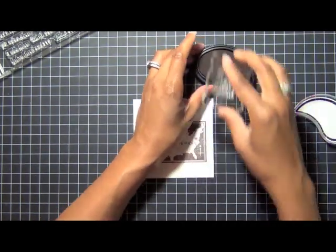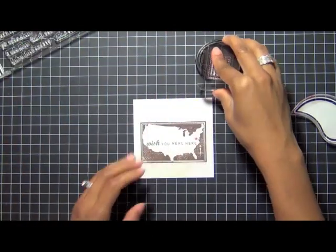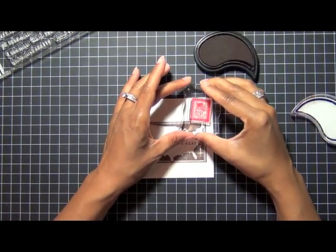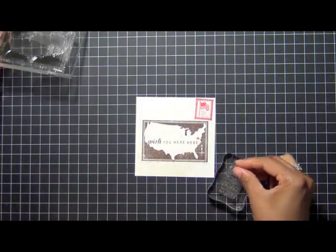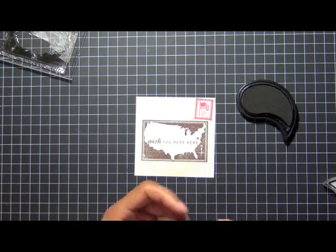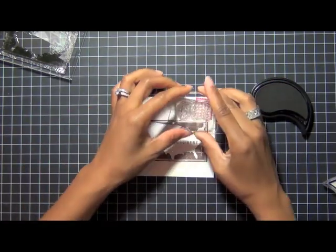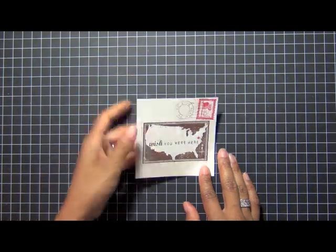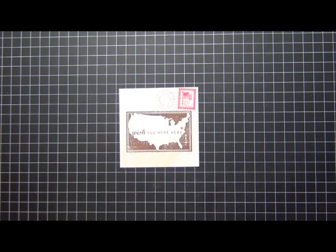I'm going to use that pure poppy ink again — stamp off on my scrap paper first — and then I'm just going to stamp it kind of messy. I don't want it to be exactly perfect on here. For the last stamp on this one, I'm going to use the postmark stamp in dark chocolate ink. I stamp it off and then stamp again because I want it to look like a very faint watermark type, but you can still see it.